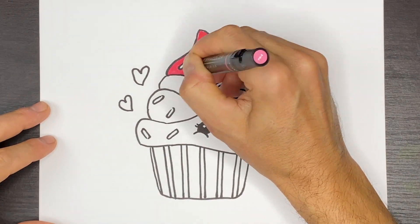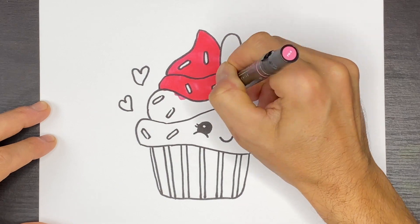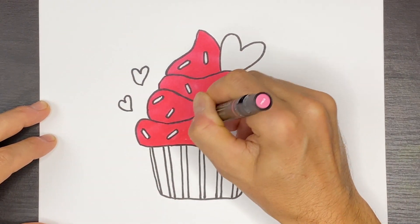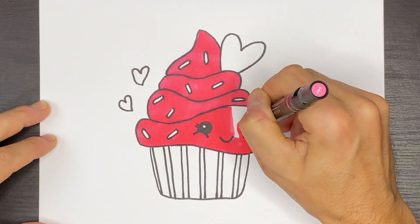The next step is to color in our cupcake and I'm going to be using a pink frosting so I'm just going to go and color this in.